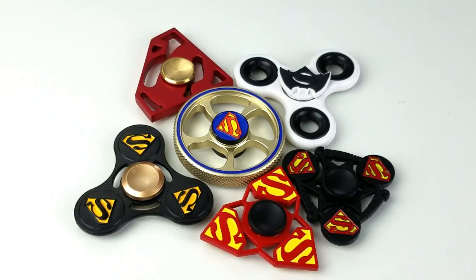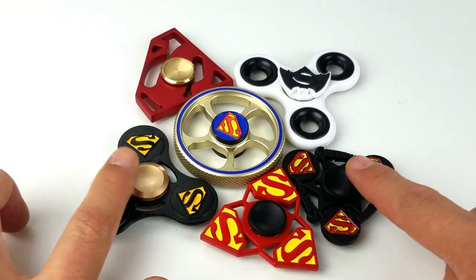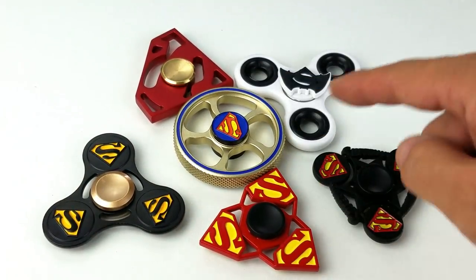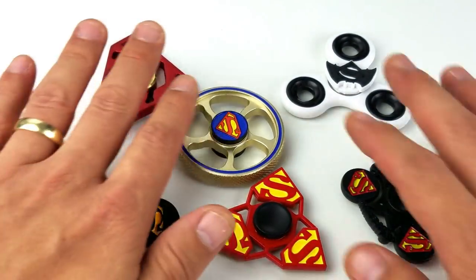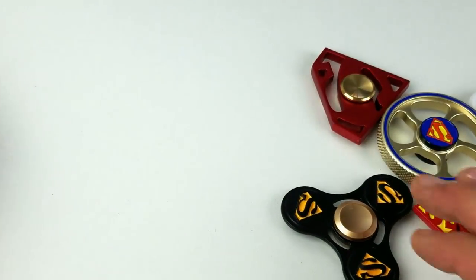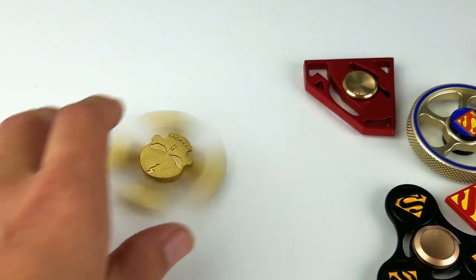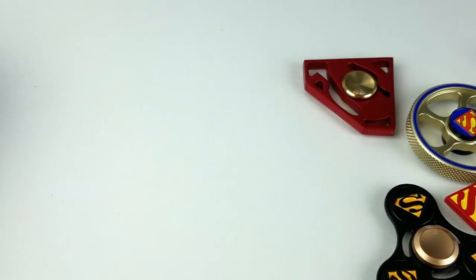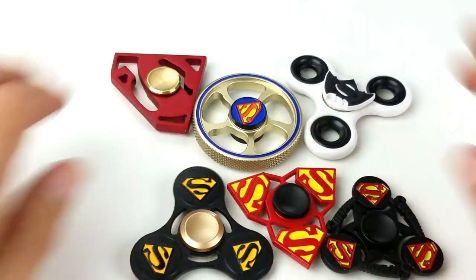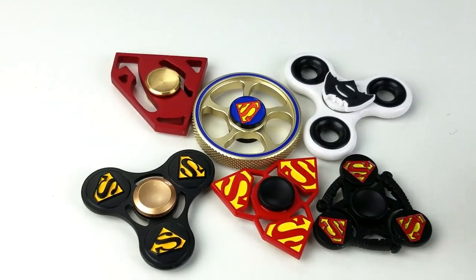Hey, check this out — here are my Superman fidget spinners. I have six here. Watch the end of the video because I've got five giveaways going out, including this gold skull right here. Make sure you watch the end because I may have called your name. Okay, let's get back to real business — Superman! There aren't that many Superman fidget spinners out there.